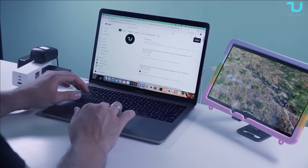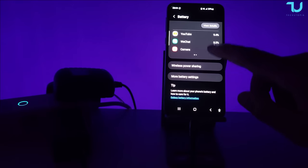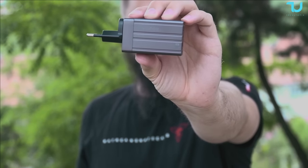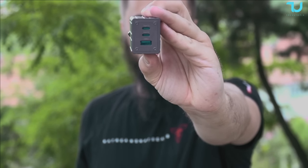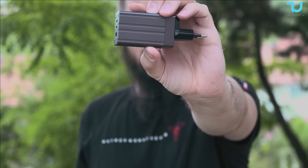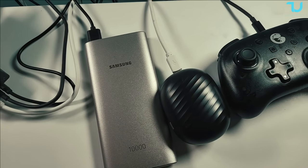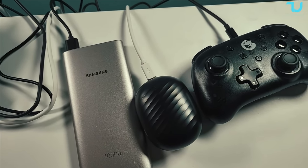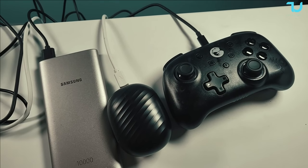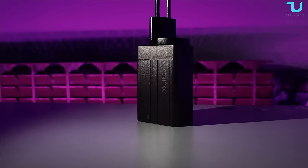If your device requires a charging power equal to or less than 67 watts — including 61 watts all the way down to 5 watts — you're covered. This charger also boasts multiple ports, allowing you to charge multiple devices simultaneously, whether it's your smartphones, tablets, laptops, Apple Watch, iPod, or any other USB-C or USB-A device. Different ports will offer different output levels.